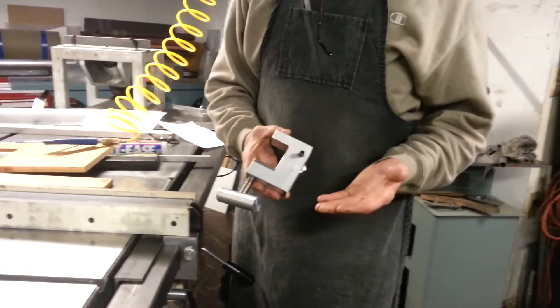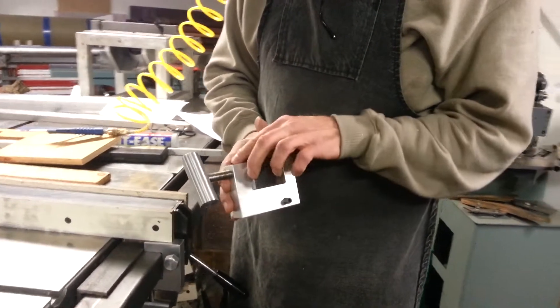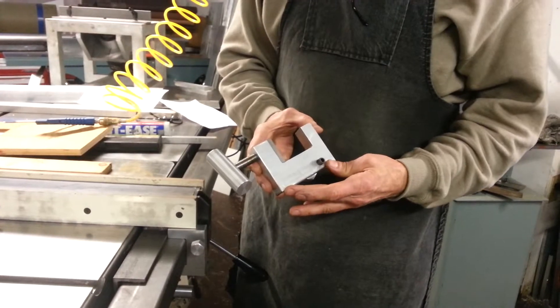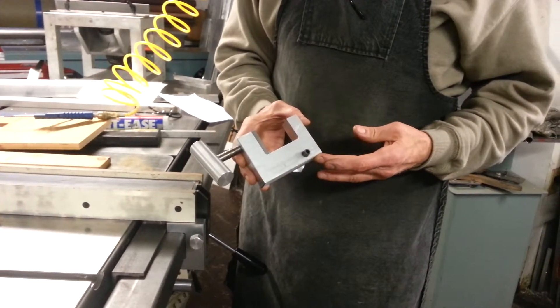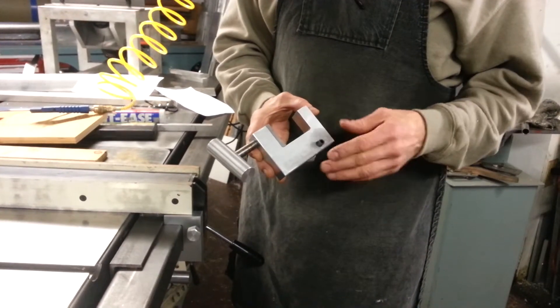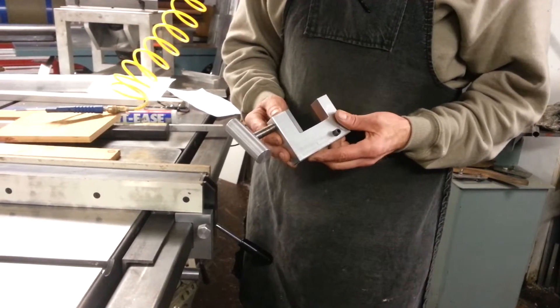We're going to go over the actual make of the micro adjuster. The main body, as we call it, is a piece of 1 inch by 3 inch 6061 T6511 — a heat treated billet aluminum. Basically an industry standard for a lot of the work that we do, so we chose it for this.